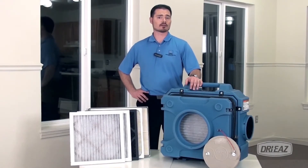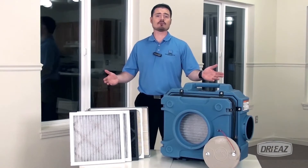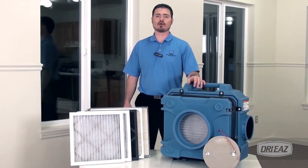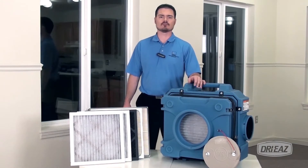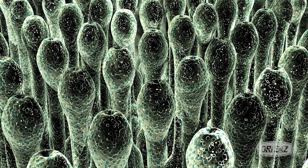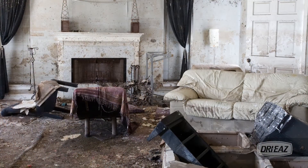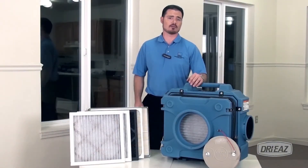Need to protect workers and occupants during restoration or reconstruction? Choose the DryEase HEPA 500 portable unit for air filtration where you need it, when you need it. These activities can easily release harmful organisms, allergens and dust into the air in any environment. The HEPA 500 air filtration unit can quickly remove these contaminants, ensuring a healthier environment for workers and occupants alike.